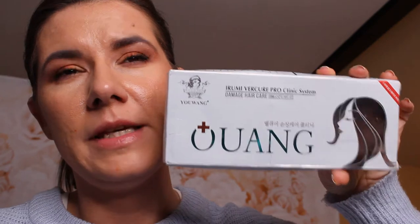Hi everyone and welcome to this video. I'm here to talk about this product — I ordered this damaged hair care product, the Irumi Verko Pro Clinic system, from Instagram about two months ago. It just arrived today. There is a lot of information on it in Chinese, I think.